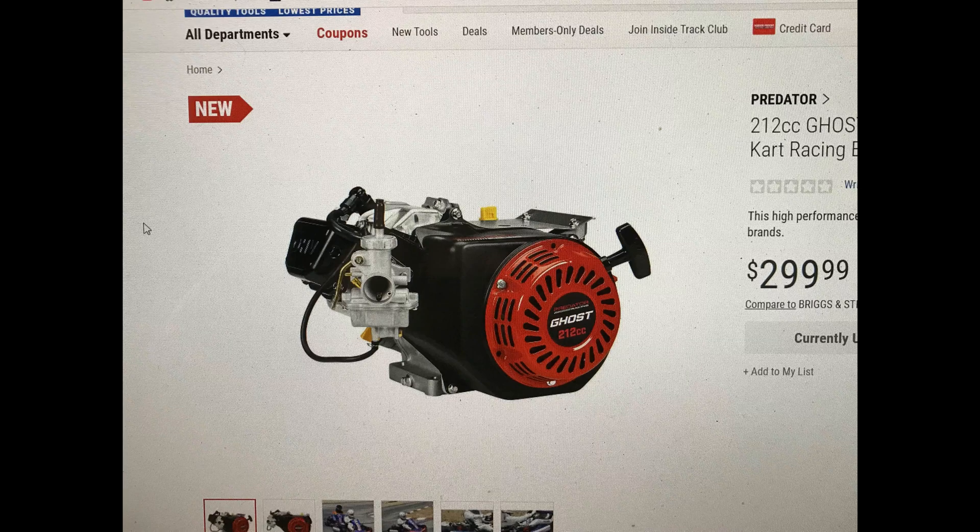The Predator Ghost 212CC kart racing engine is specifically designed, engineered, and manufactured for racing applications — ideal for use in a custom build or as a replacement engine. The high-performance Ghost engine easily fits in all major chassis brands. Get maximum output with a performance racing accessory kit sold separately. It's listed as a 212CC Ghost overhead valve horizontal shaft kart racing engine, and we know you're going to have to buy a header since it doesn't come with any exhaust.